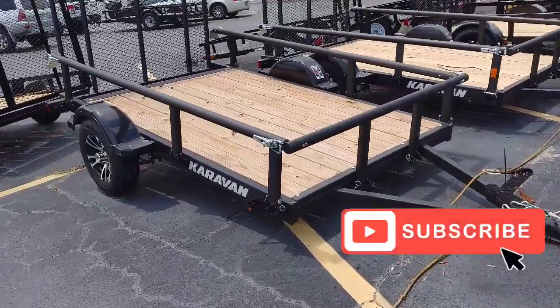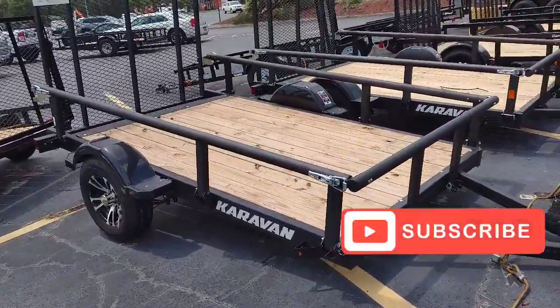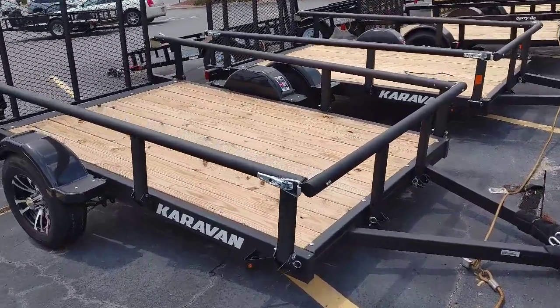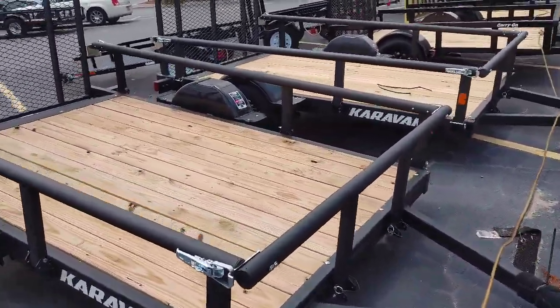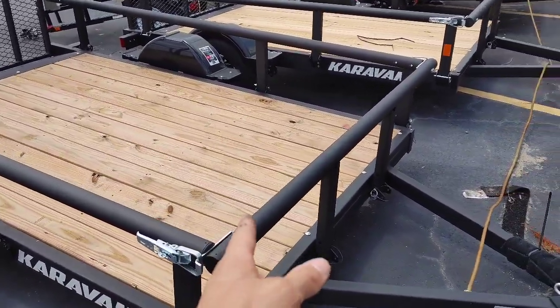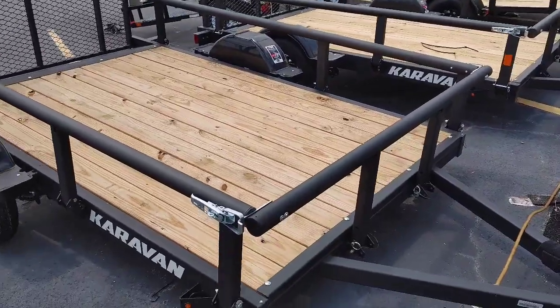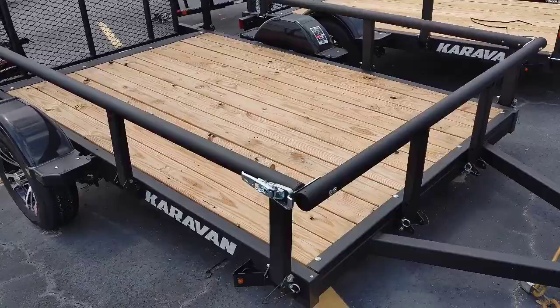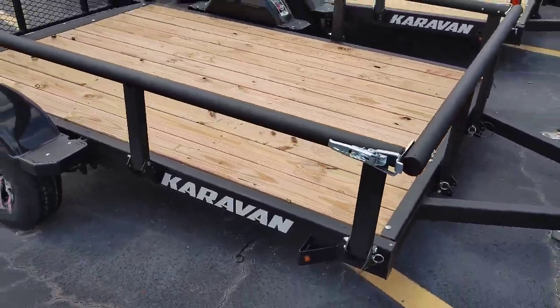All right guys, real quick, I'm at Tractor Supply again. I'm going to show you these caravan trailers. These are pretty cool trailers. I made a video years ago when I first pulled in here and I saw the front was folded down and it caught my attention. So I did a video on it — it's a pretty cool idea. But let's go over this caravan trailer.